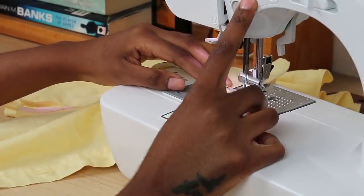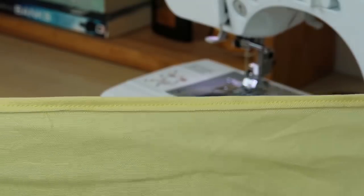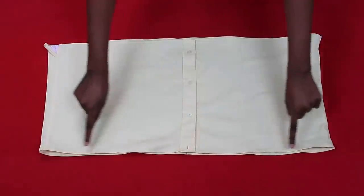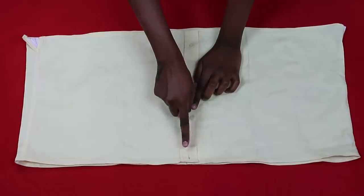Always remember to backstitch when starting and ending your sewing so it doesn't come unraveling. This is what the top and bottom edges look like — you're going to do this for both. As you can see, the top looks nice and clean and the fabric definitely won't fray.